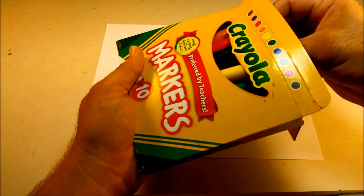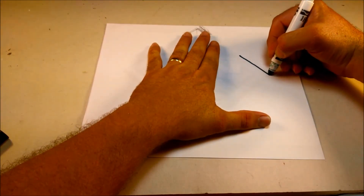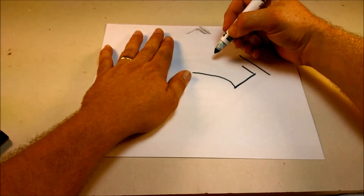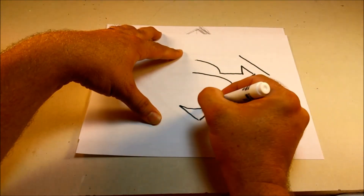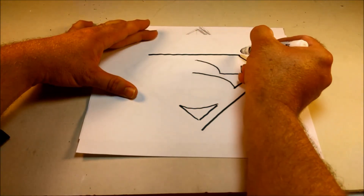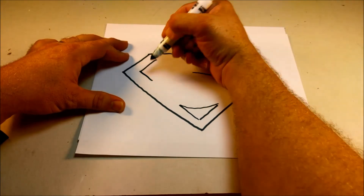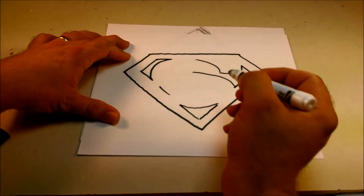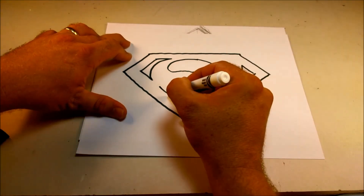I'm going to start with the black marker to do the outlines. Now it's not going to be perfect because I have a camera in my face and I'm sort of looking under it so you guys can see what I'm doing. And a line across the top — nice — and then one down. All that sketching sort of gave me the idea of how to make the lines. First time I've ever done this, by the way. I'm just kidding.